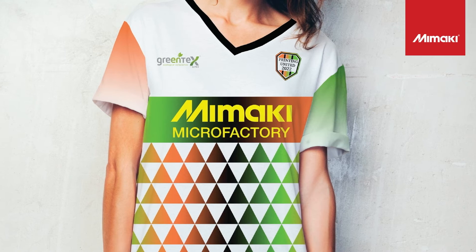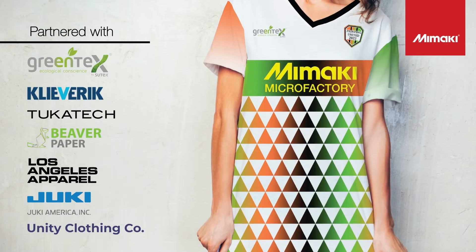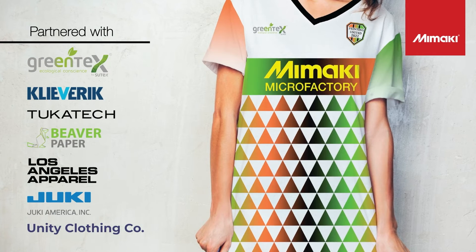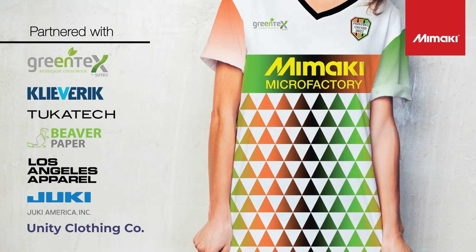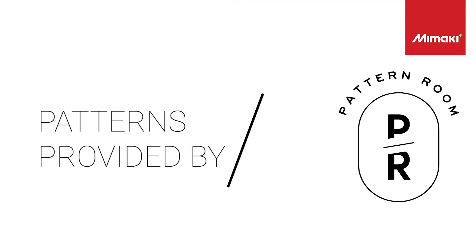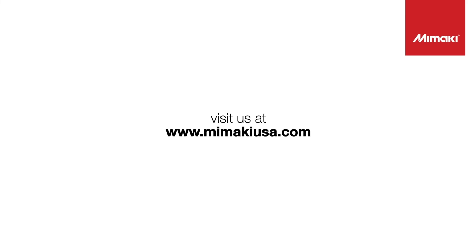I want to thank all of our partners who collaborated with us to help bring the Sports Apparel Microfactory concept to life. Thanks for watching, and if you find this video helpful, please comment, like, and subscribe. For more Tips and Tricks videos, please visit our YouTube page at Mimaki USA. We'll see you next time.